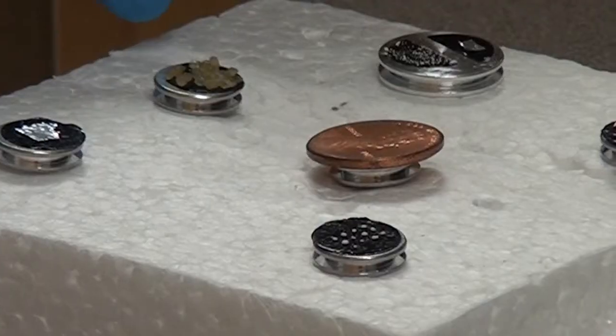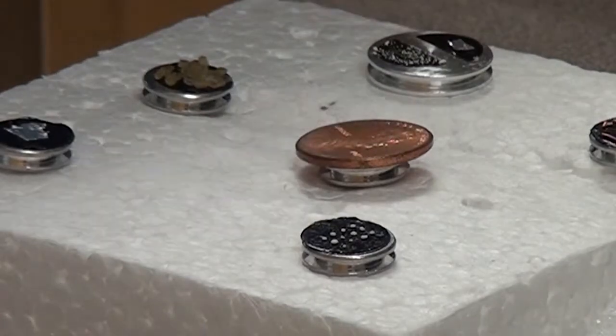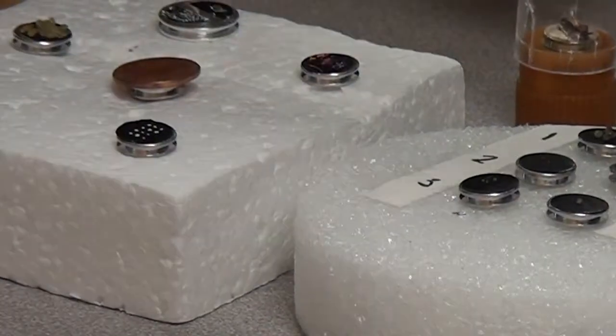The scanning electron microscope can image many types of samples, including coins, metal wires, crystals, minerals, ceramics, and even biological samples. The samples must be cleaned and dried using desiccants,